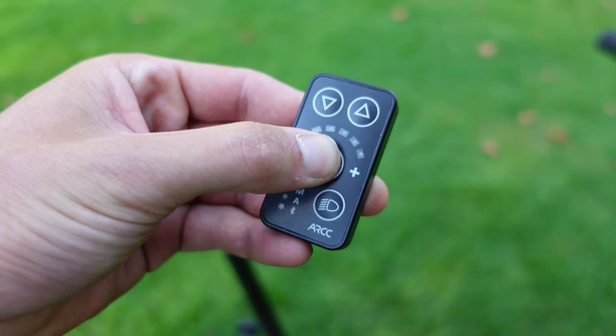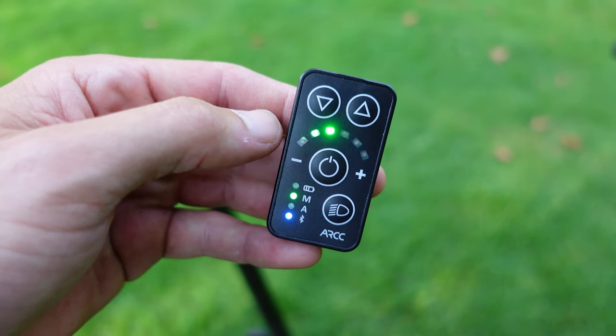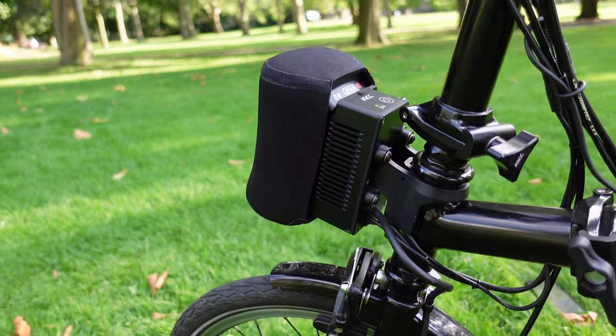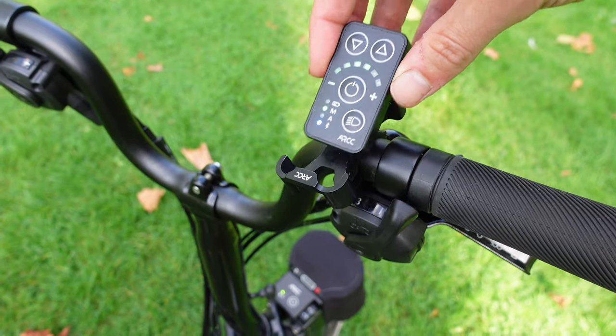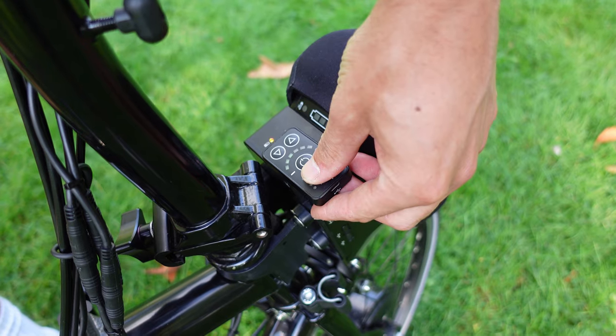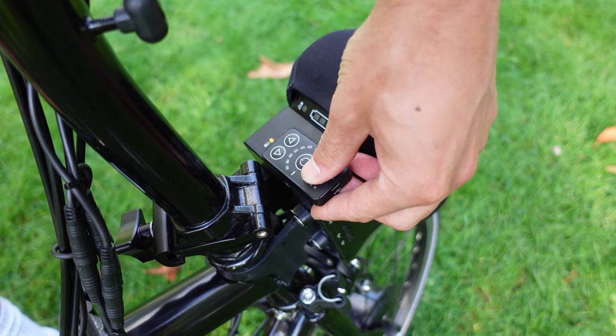First, you have a little power controller on your handlebars, which connects automatically to the E-Squared Pod — that's what the battery slides into. This creates a Bluetooth connection between the controller and pod, allowing you to adjust the power and modes while riding. To sync and turn the electrification on, you simply tap the controller onto the E-Squared Pod, and you do the same to turn it off. It's a nice, neat little feature.